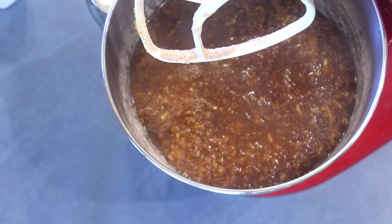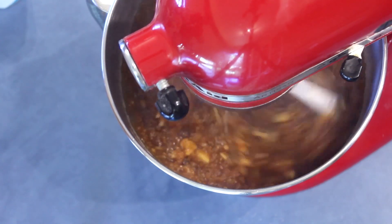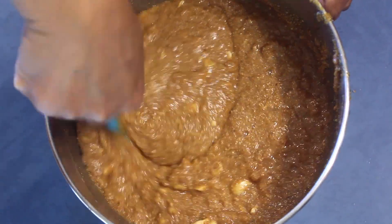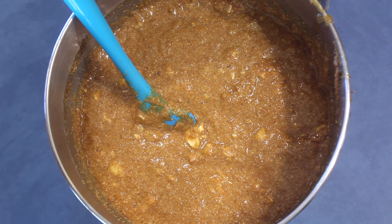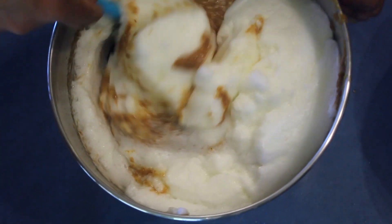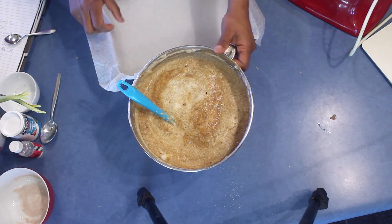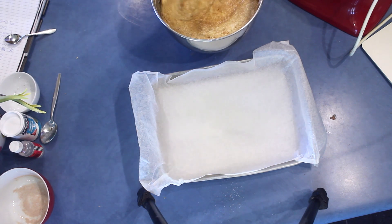Now it's time to taste your mix and see whether the sugar is enough. If you like more sweet cakes you can add more sugar. Now fold the egg whites into the cake mix slowly. At this point you need to preheat your oven to 260 Celsius.